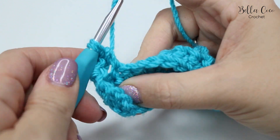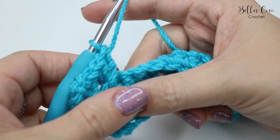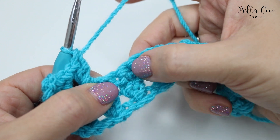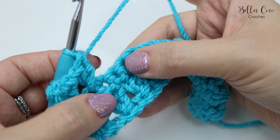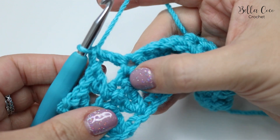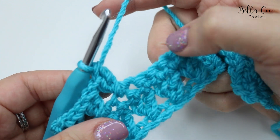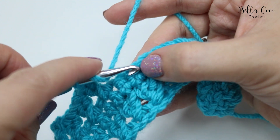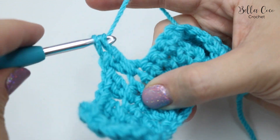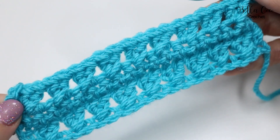Skip a stitch and do a treble into the next one, then go back into the skipped stitch with a treble. Skip a stitch — remember this one is the treble we've just worked into — so skip a stitch and work into the next one with a treble, and then a treble into the skipped stitch. It's as simple as that: skip a stitch, treble, and work back into the skipped stitch. Go ahead, pause the video and do that all the way along until you get to your last stitch.